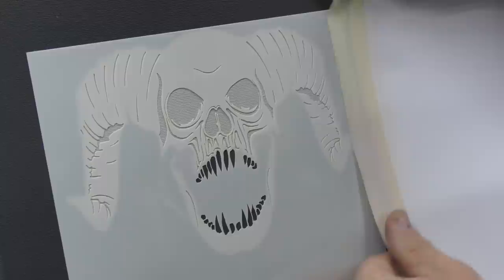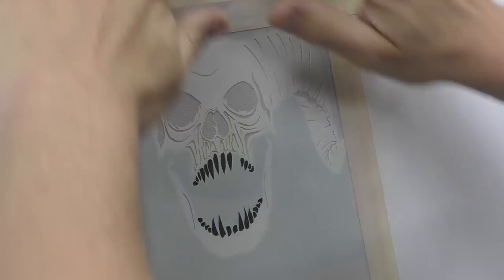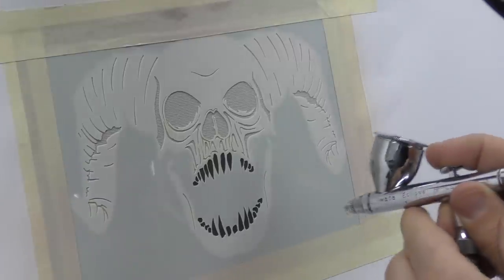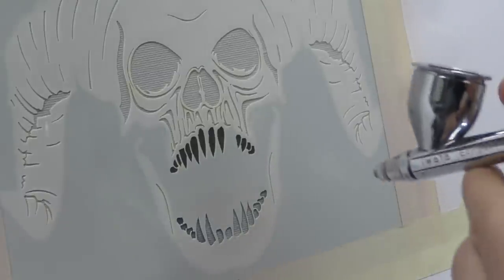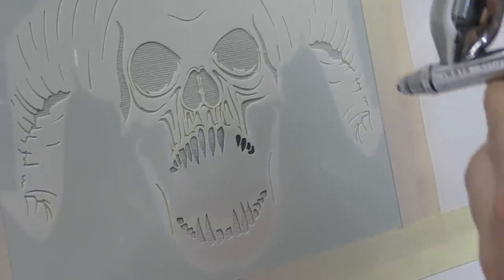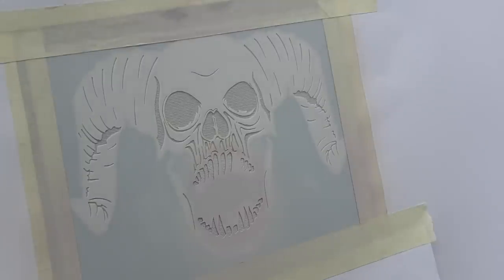I'm going to grab the sheets again from before and just mask around the artwork. I'm going to use the template a lot more in this video because I want this to be more instructional for the complete beginner, so you can grab a set of templates like this and get a pretty awesome looking skull. Now I'm going to focus that flesh tone bone colour just on the teeth. If you want to learn how to mix up this colour, I've got a video linked in the description, along with some more advanced skull tutorials in case this one's a bit easy for you.